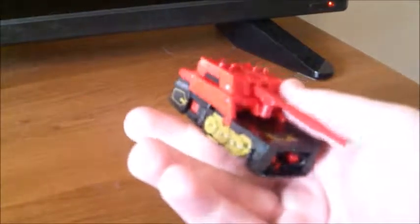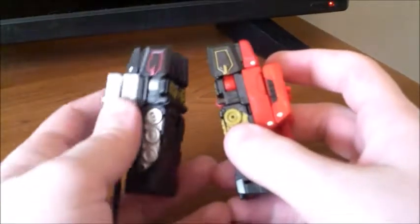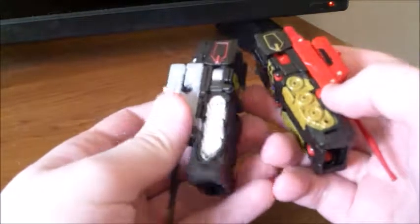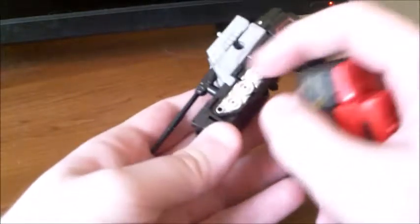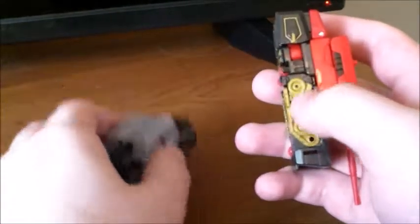Rumble here is a repaint or remold of Rewind, and you can see the paint apps are almost exactly the same. There are some differences though. Rumble here actually has different colored wheels, so they stand out when Rewind's kind of blend in. That could be a good or bad thing depending on how you like it. Even though both of them have painted treads, they are painted differently — with Rewind he only has the inner part of the treads painted, while on Rumble he actually has the full treads parts painted too, instead of just the inner gears.